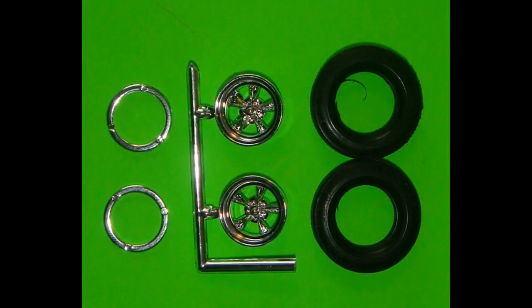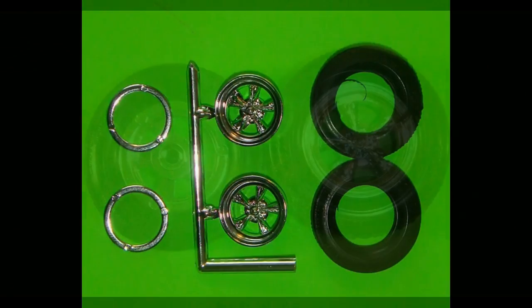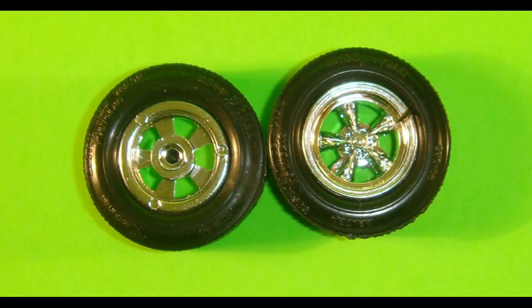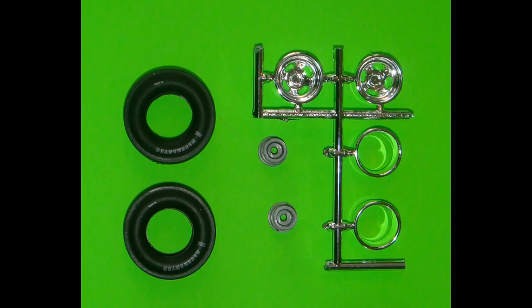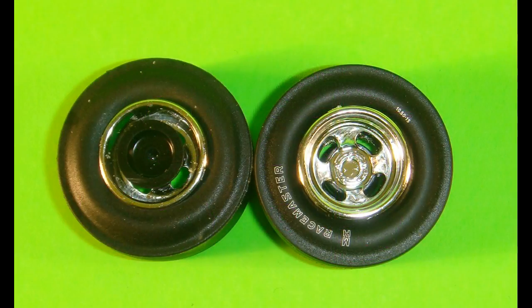Set up the parts for the wheel assemblies. The front wheel gets installed into the front tire, and the inner wheel ring can be attached to the back of the front wheel, locking it onto the front tire. Repeat these steps for the other side. For the rear wheel assembly, the rear mag is installed into the slick, and the rear wheel inner ring is installed into the other side of the rear slick and attached to the rear mag.